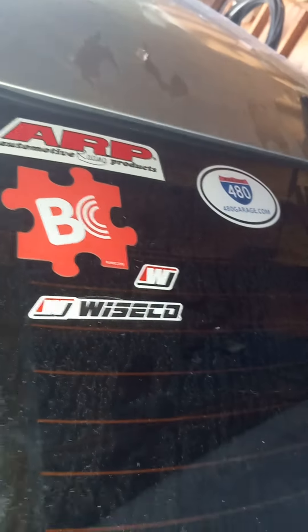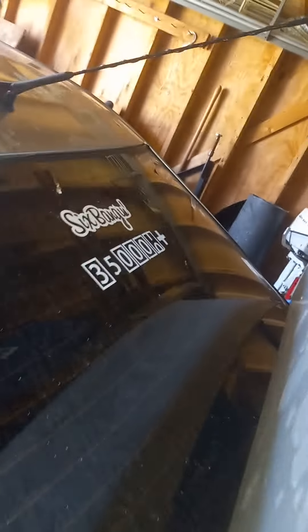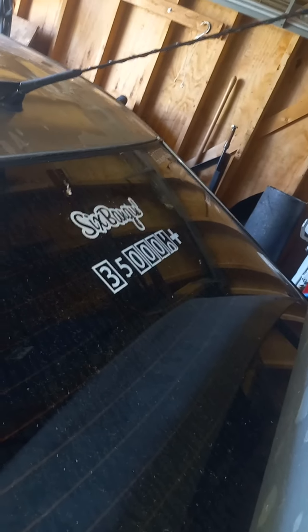I'm gonna remove some of the stickers the previous owner had on it. The BC stickers and coilovers-related ones can stay, and that '350,000 plus miles' sticker can stay — I like that one. I'll probably take off the Powell sticker because it's flaking up with the clear coat. The car's got almost 400K miles on it.